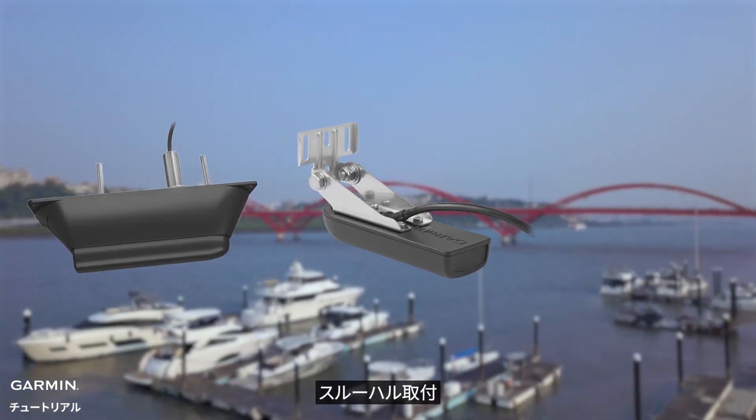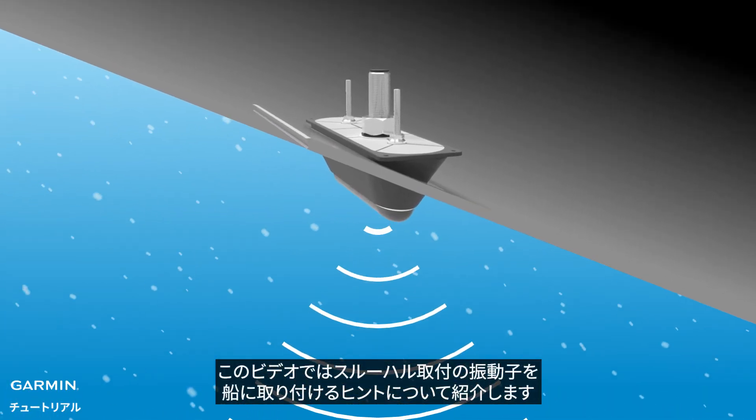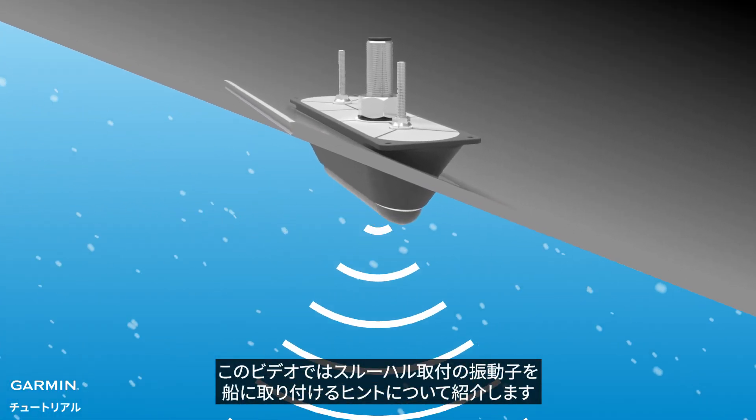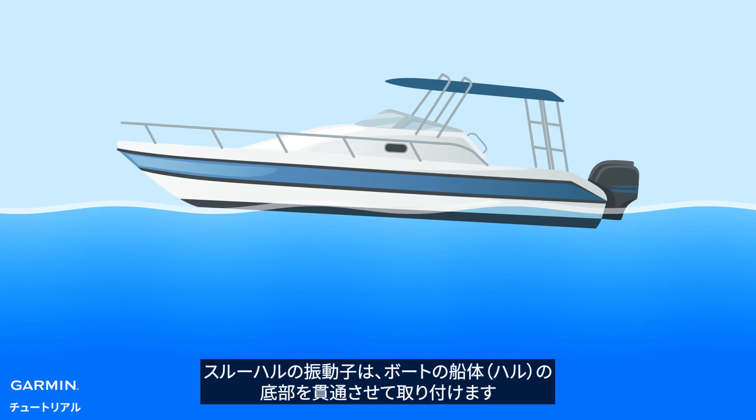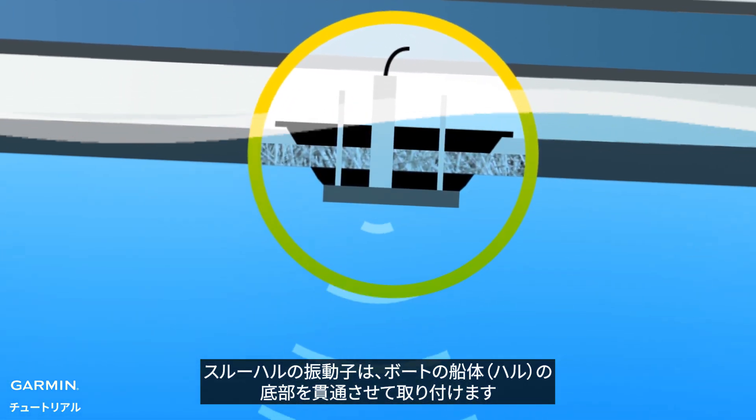In this video we will introduce some tips for installing a through-hole transducer on your boat. Through-hole transducers are mounted outside and through the bottom of a boat hull.